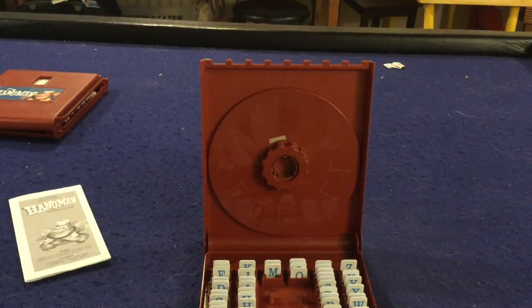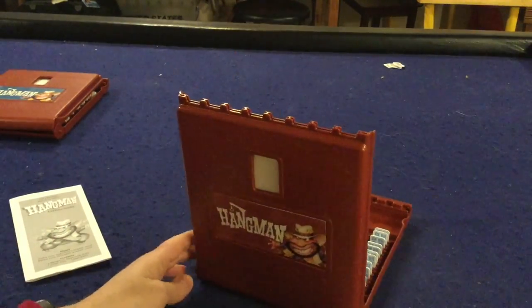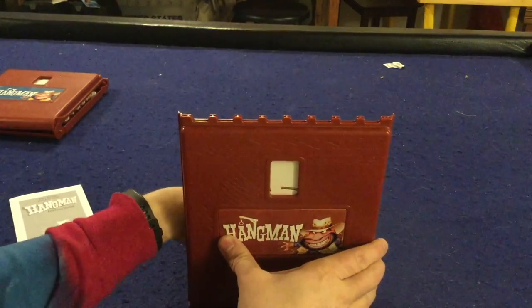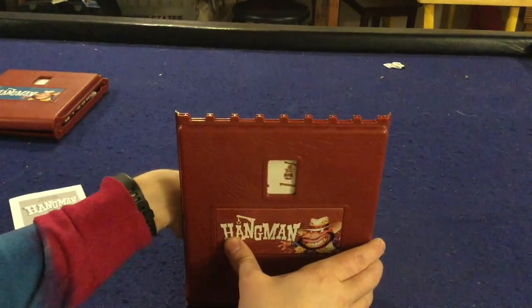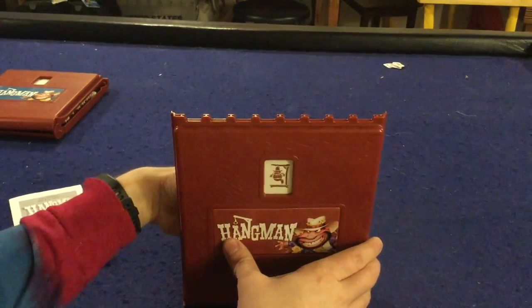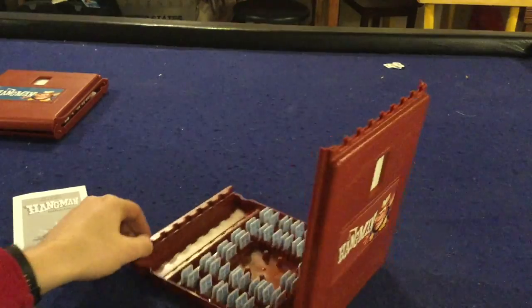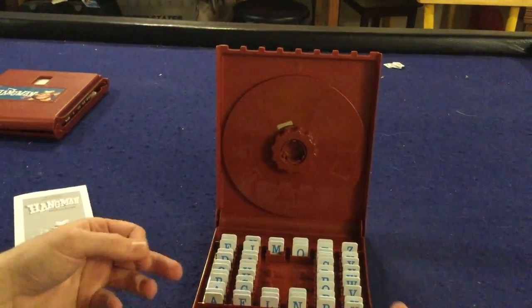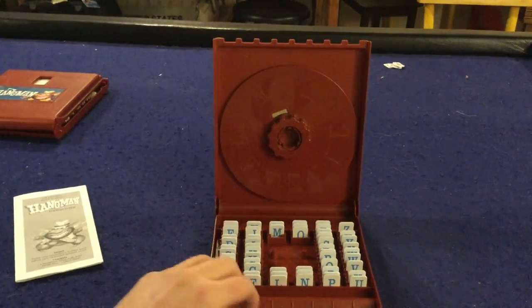Inside of Hangman you both get two of these cool little boards right here, that you place facing your opponent so they can see how they are progressively getting closer to being hung. If you get to the end point here then you lose the game. Most likely though what's going to happen is someone is going to successfully guess someone's word, in which case they will win the game.